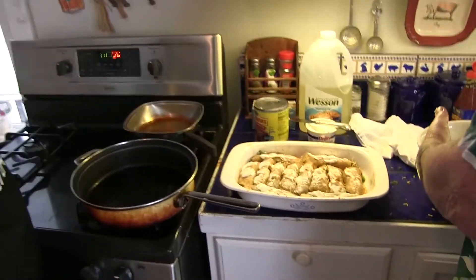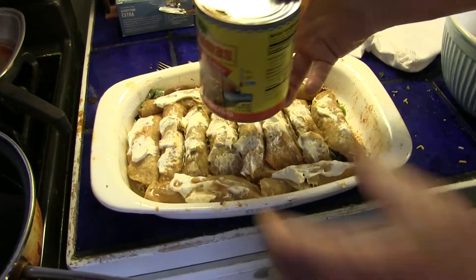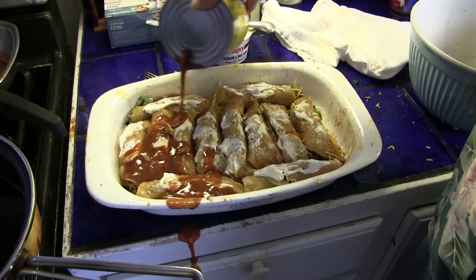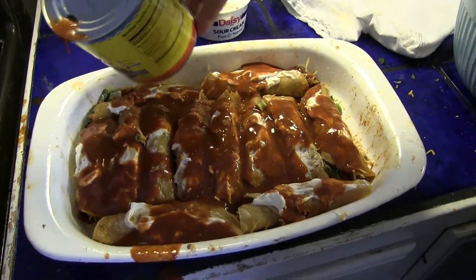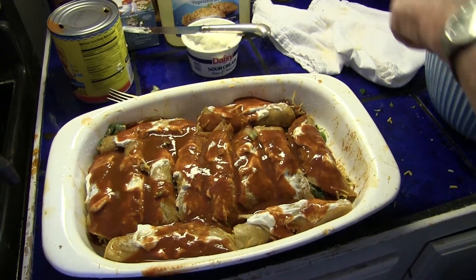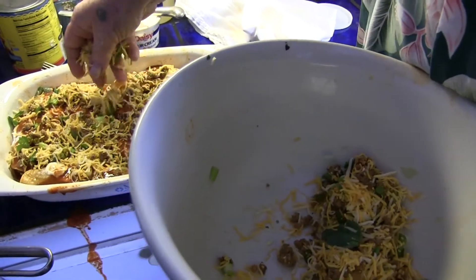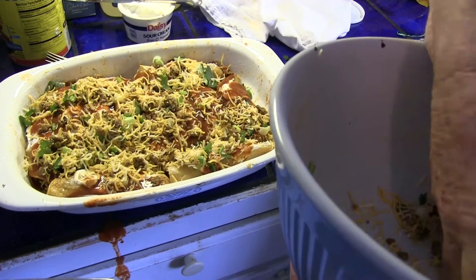Now we take some of our Las Palmas enchilada sauce. I'm going to shake this up because it's been sitting around. We want to get all that good red tomato — spill a little, doesn't matter. You don't want to put too much on because you don't want these to get all soupy. So you put that much on, clean up a little bit, and we're going to take the rest of the ingredients and sprinkle them over the top like this. That's going to get all melty now.